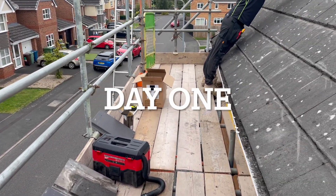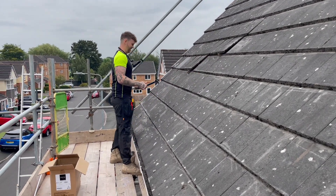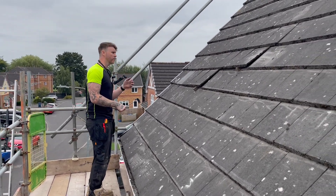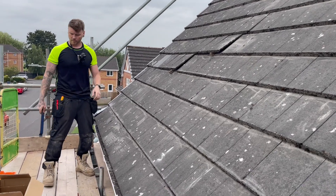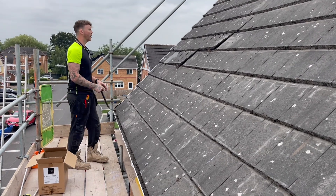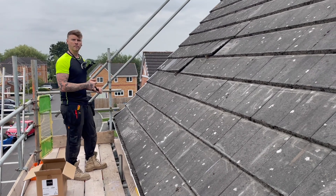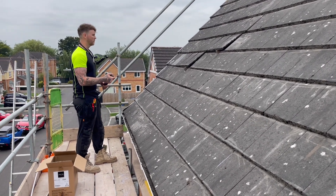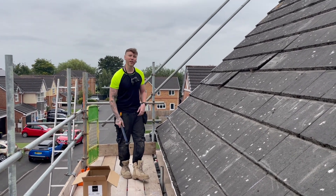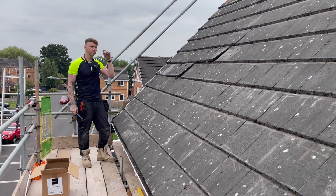Monday morning, we're on the roof in sunny Stafford. That's a face you might recognize — that's your friend and mine, Mr. Nick Bundy. He is also recording and we've jumped on this job together. Nick wanted to see how it's done. This is quite cool because it's actually a previous customer of Nick's from four years ago.